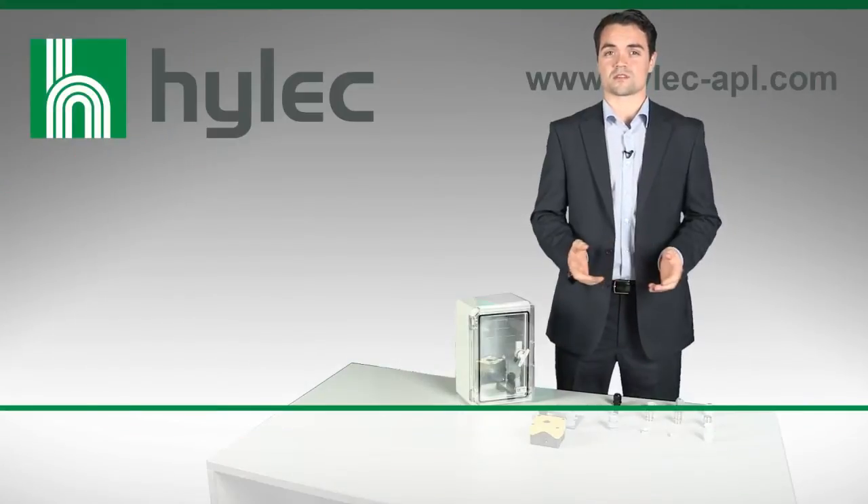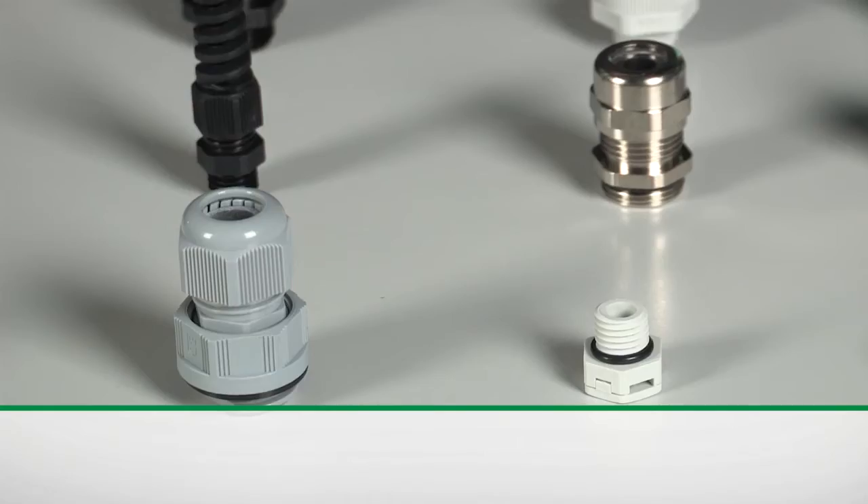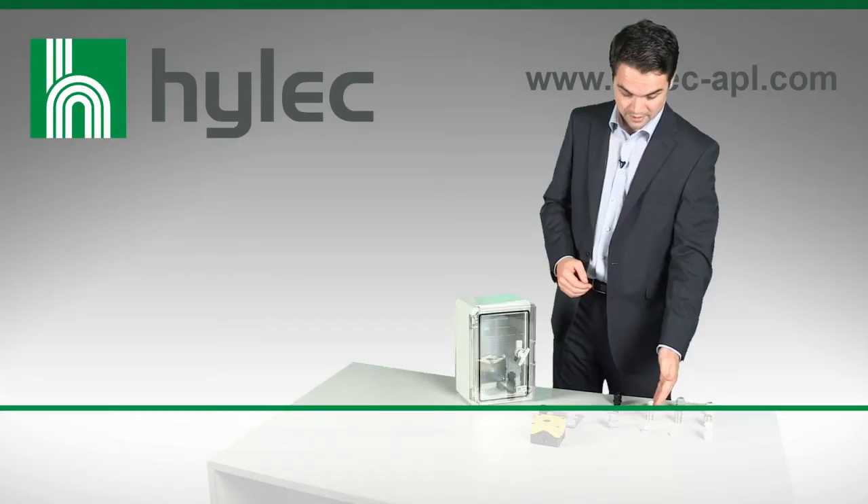HILAC APL offers a range of cable glands and accessories, which numbers into the thousands, some of which you see here before me. Today we're focusing on the quick fix cable gland and the venting element.